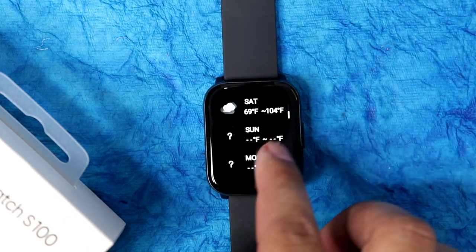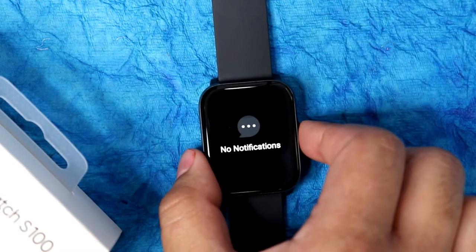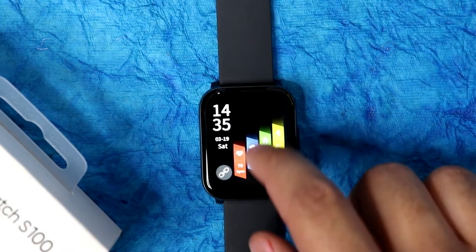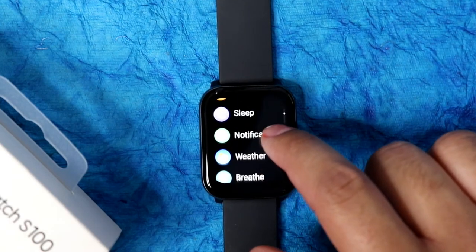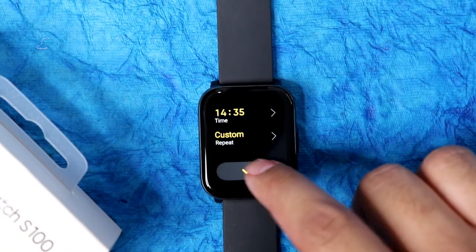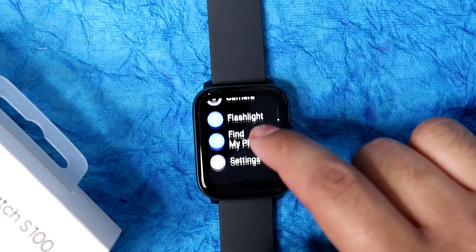Sleep monitor is also available to view, along with a heart rate monitor. You can also see weather forecasts and control music. Swiping down from top shows all notifications — to set which app notifications appear here, you need to use the Realme Fit application. You also get body temperature, workout activity records, heart rate monitor, SPO2 monitor, steps, sleep data, and you can set an alarm from the watch itself. There is also a stopwatch and timer for workouts.